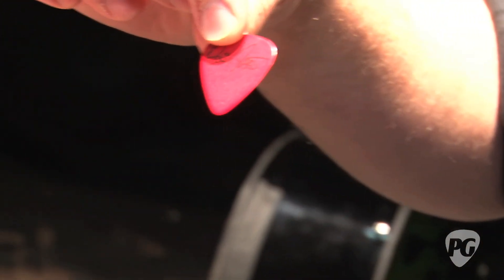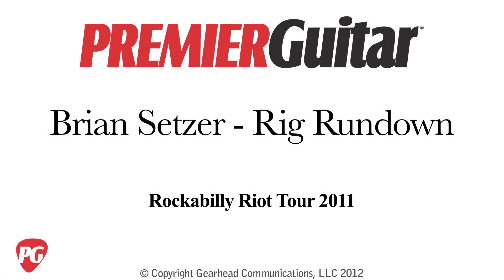Tyler, thanks so much for showing us this stuff. It's been really cool, and good luck on the road. Thank you very much. I'm Sean Hammond — thanks for watching PremiereGuitar.com.